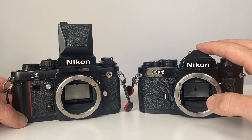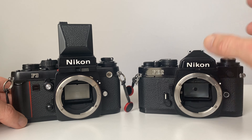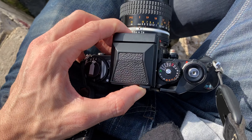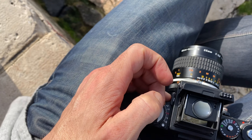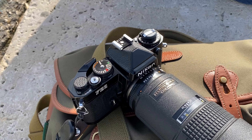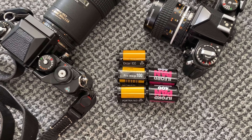The FE2 already has a built-in prism, so I could use it for prism shots when I needed to shoot vertical. It already has a built-in K screen, which ticks that box. Then I could use the standard F3 with the waist level viewfinder for horizontal shots. So I took both of these cameras to Lisbon. I'm still waiting for the colour film to be developed and will share a big video showing all the photos shot with these two cameras.